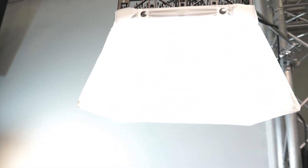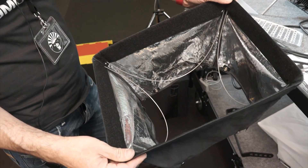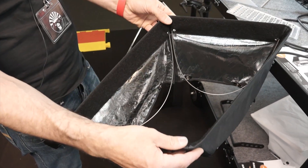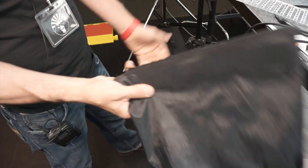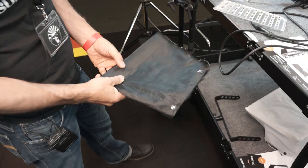We also have the standard softbox, which has a reflective skirt and a diffusion frame at the front. The advantage of this one is you can fold it the other way as well — just fold it right up, put it away, and the rods again stay inside.